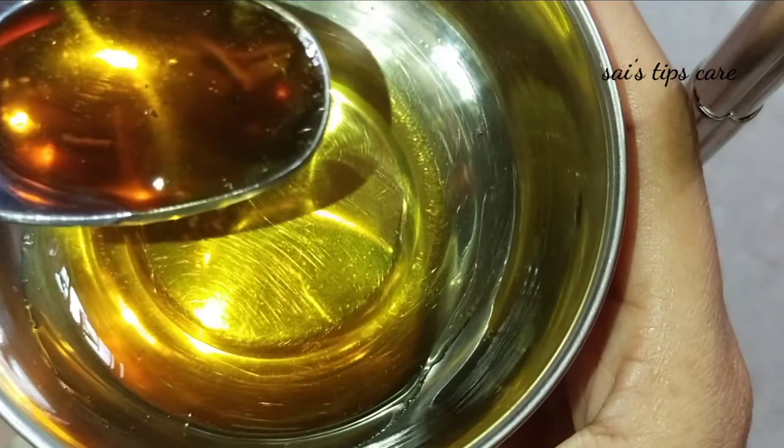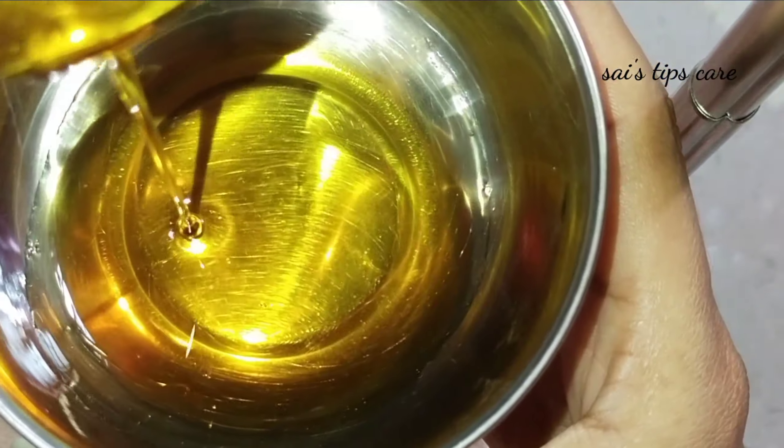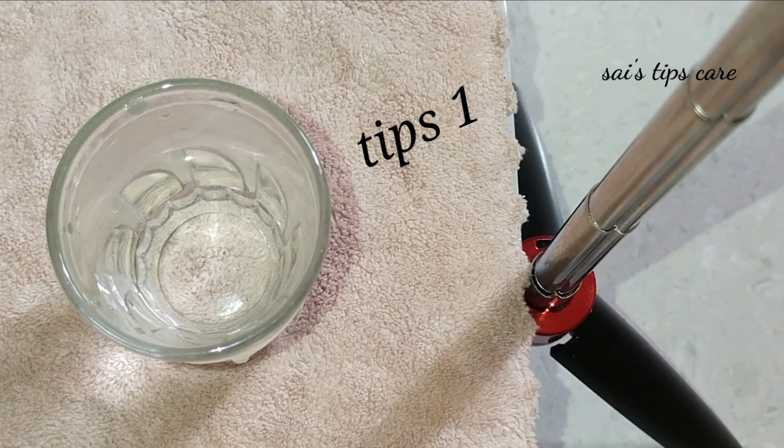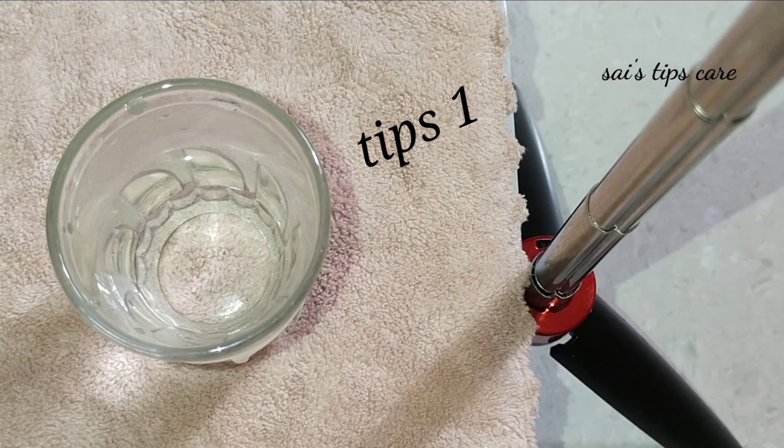Now we have a spoon. We have a small spoon — we will use a small spoon for this method.